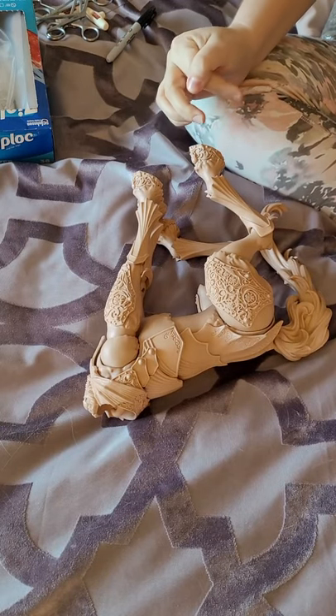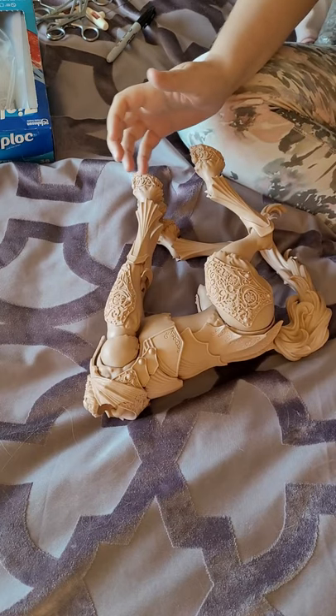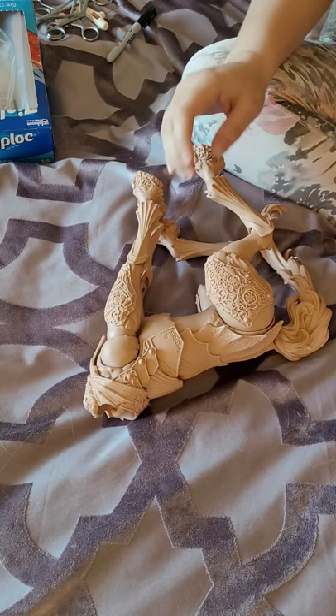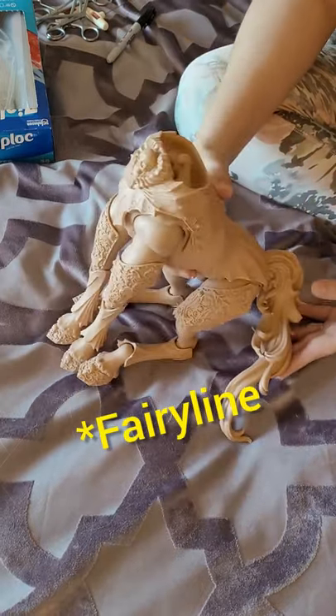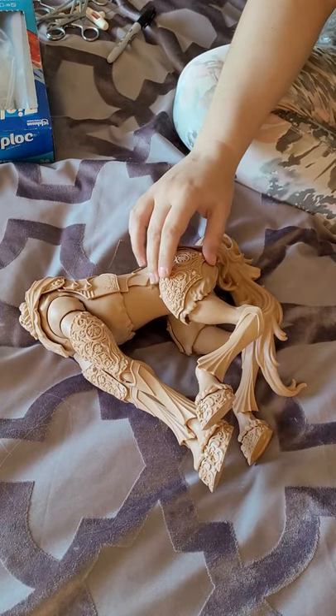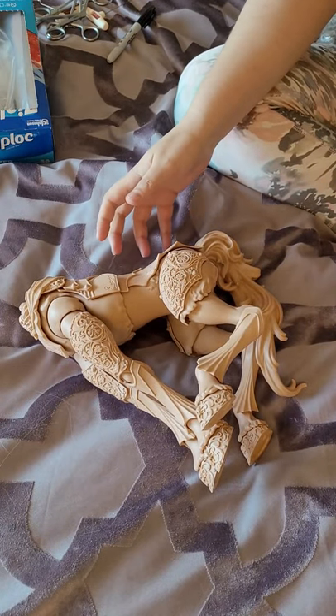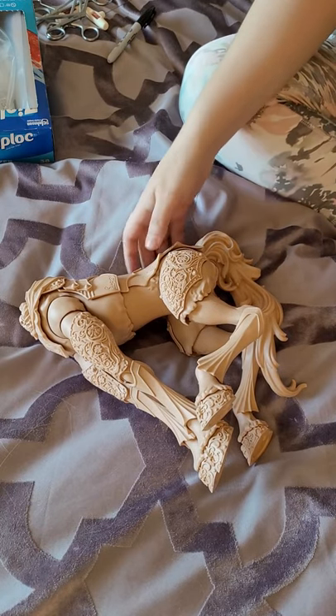Hello, welcome! This video exists purely to record the way that the Fairyland Mini Fee Horsebutt is strung, because I've decided to try to paint this body without taking it apart — which is going to suck — and I didn't want to forget how it was strung.